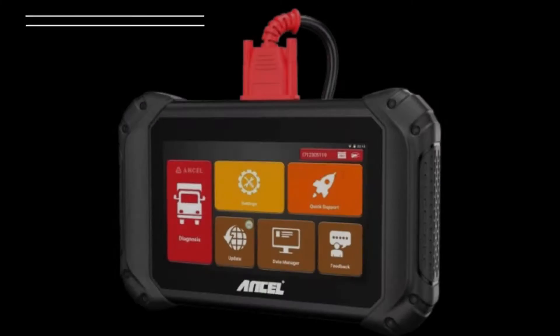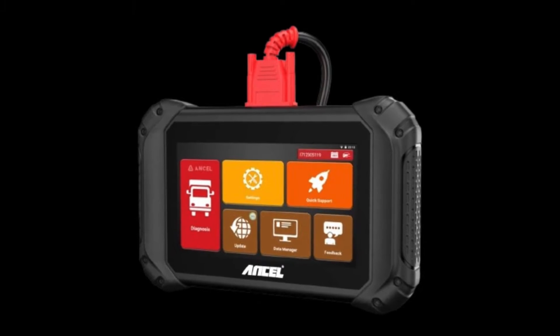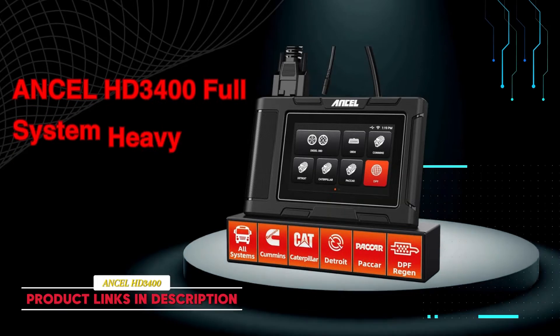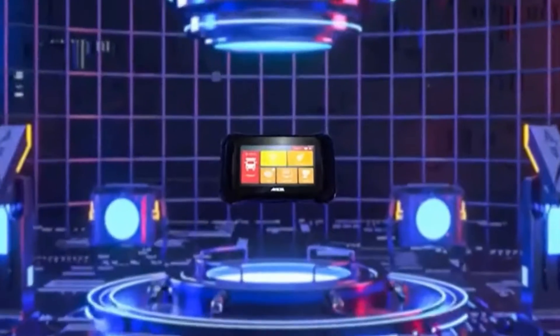Well buckle up, because today we're diving into the Unsell V5 HD heavy duty truck scanner, a game changer for anyone who maintains or repairs commercial vehicles. On the other hand, the Unsell HD 3400 full system heavy duty truck scanner.